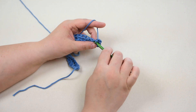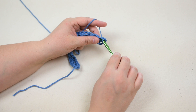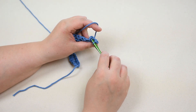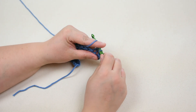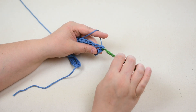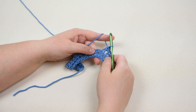Insert the hook into the next stitch. Yarn over and pull the yarn through the stitch so there are two loops on the hook. Insert the hook into the next stitch. Yarn over and pull the yarn through the stitch so there are three loops on the hook. Yarn over and pull the yarn through all three loops on the hook so there is one loop left on the hook to create one single crochet decrease.